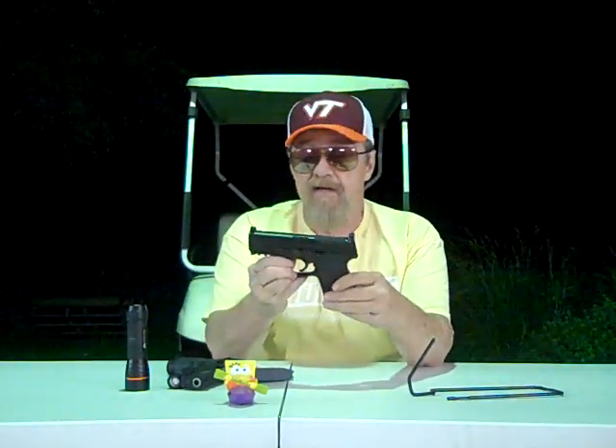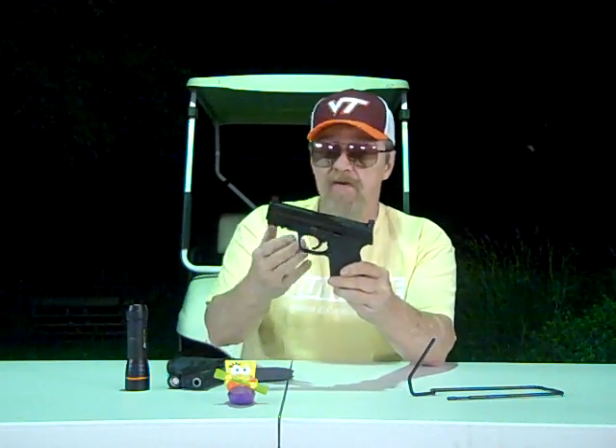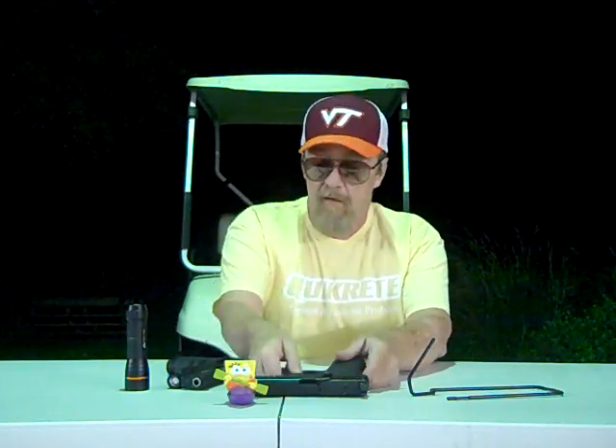When they come out with a semi-auto, especially something as nice as this, you would think they'd be able to put a decent trigger with a decent reset in it. But the reset on this is pure garbage — it's almost non-existent. A trigger reset, when it pops out, you not only want to hear it, you want to be able to feel it with your trigger finger.